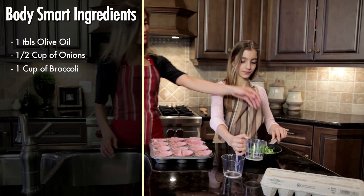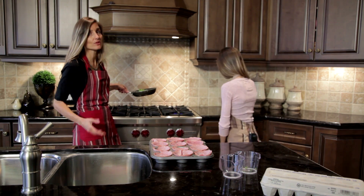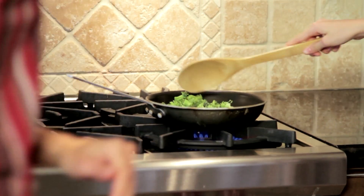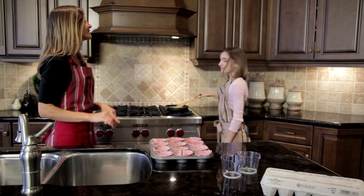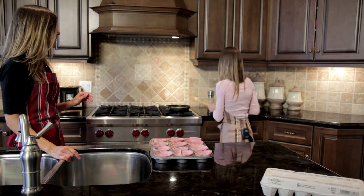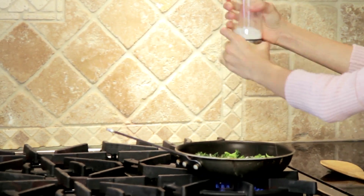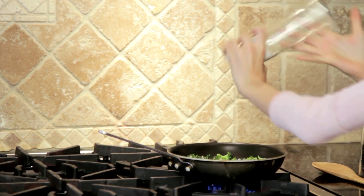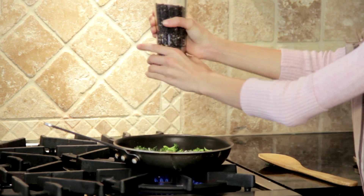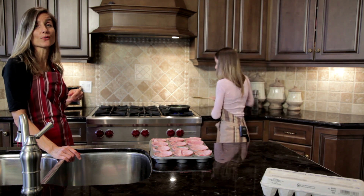We're going to take this over to the stove top. I'm going to turn it on high because when you sauté, you really want to sauté on high, just very, very briefly. I think I'm going to add a little salt and pepper — just a tiny bit. It's amazing how two simple ingredients can actually have such a beautiful aroma.